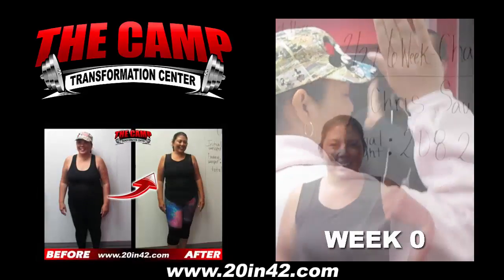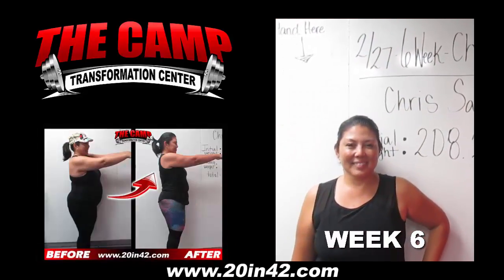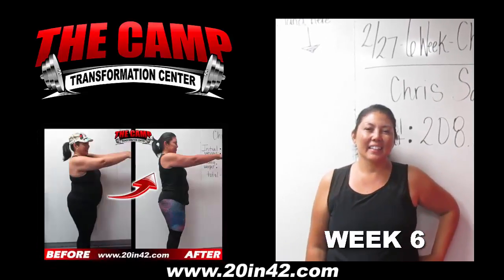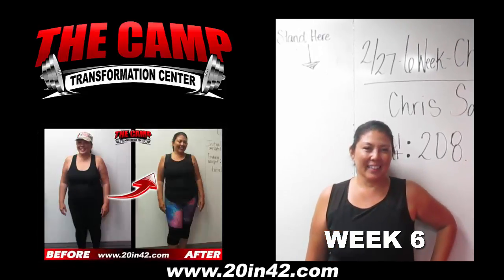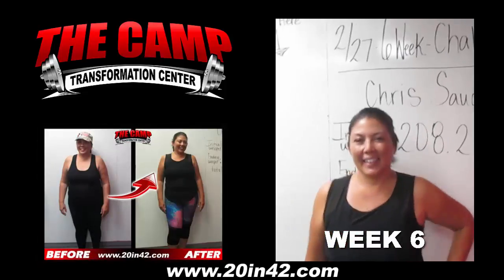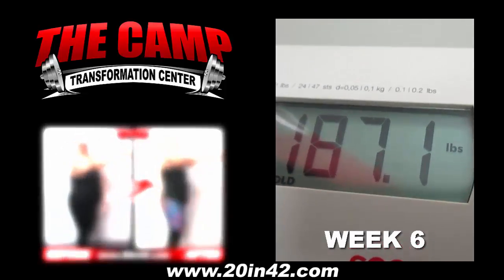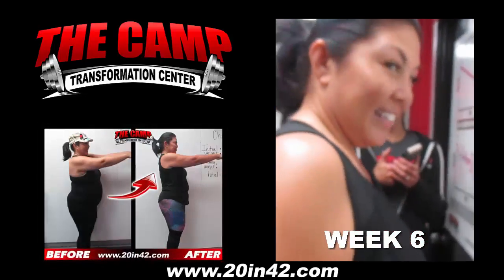Good morning, guys. We are here with Chris. She's getting ready to do her final weigh-in for her first six-week 20-pound challenge. How has the past six weeks been for you, Chris? Fantastic. Awesome, we love to hear that. So she started the February 27th challenge at 208.2. Let's go ahead and step on the scale and see how much hard work you've put in the past six weeks. 187.1 for a total weight loss of 21.1.